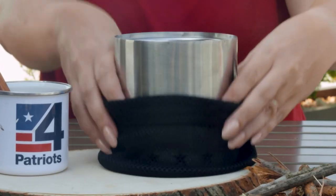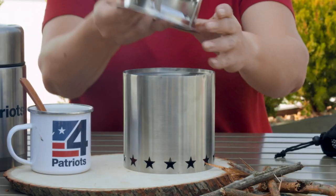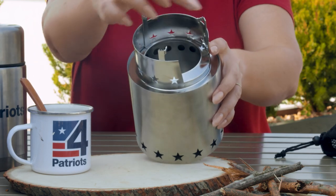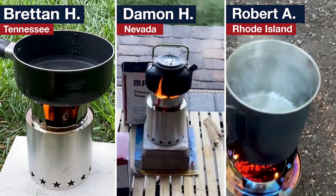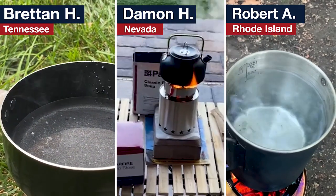As you can see, this Starfire comes in this handy bag. To set up, place the cooking ring — which packs inside the pot — right here on top. It has three points of stability, so it's perfect for nearly anything you'd use for cooking, from a frying pan or coffee pot to saucepan and more. For something so small, it's surprisingly stable.